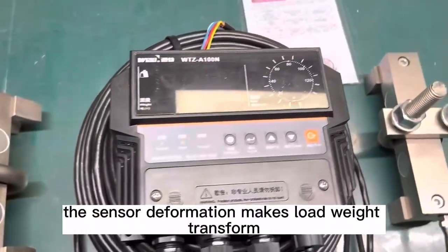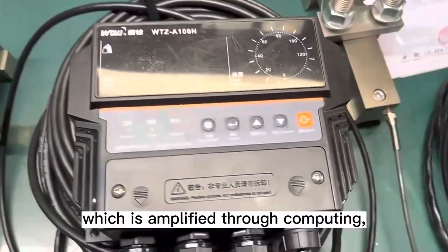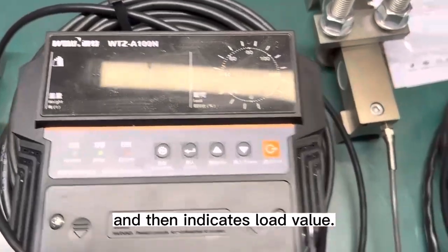the sensor deformation makes the load weight transform into an electric signal, which is amplified through computing, and then indicates the load value.